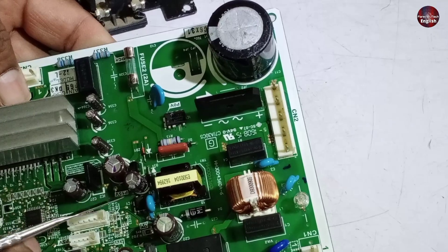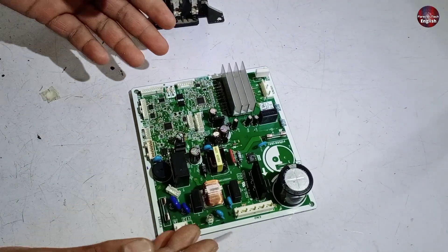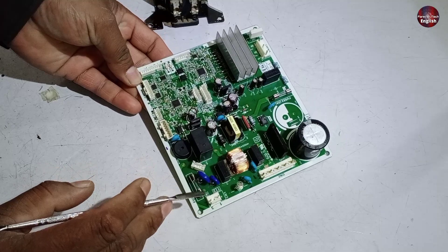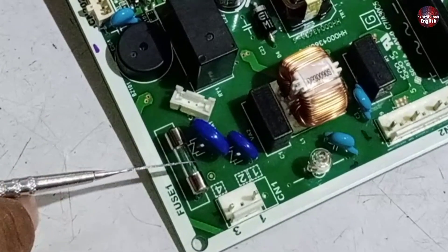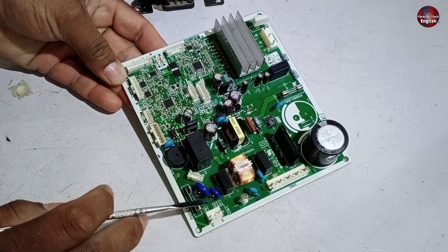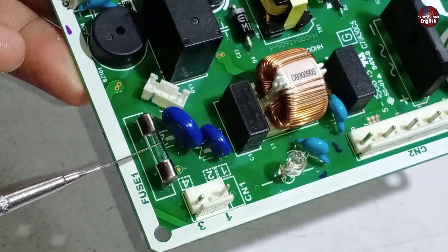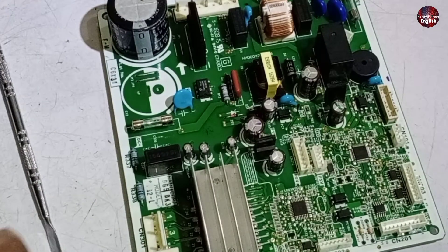That was the basic information about this Hitachi control board. Now let me explain what can go faulty in this PCB and what you will need to check. The first thing to check is its fuse. Whenever overvoltages flow, the work of the ZNR is to monitor them. If overvoltages pass through the control board, the fuse will blow up in the first place — this is how the rest of the control board is protected.